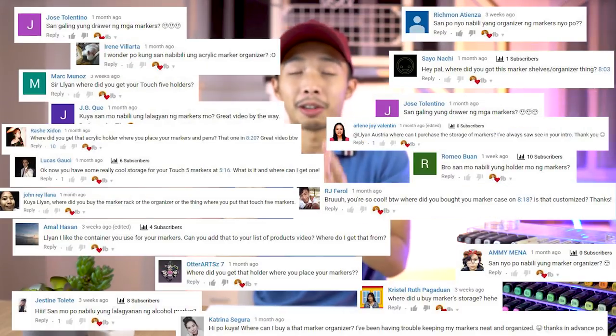So last night I was digging around the comments trying to look for what you guys asked for the most, and the number one most requested thing was super unrelated to architecture. Where'd you get your alcohol markers container? Good thing the questions weren't 'why is your lips so big or why is your nostrils so round?' That'll be a very long and complicated video.